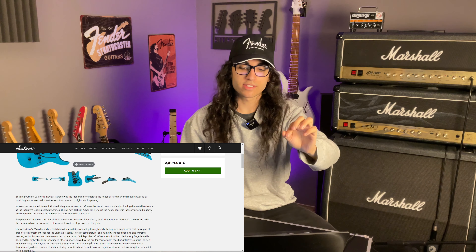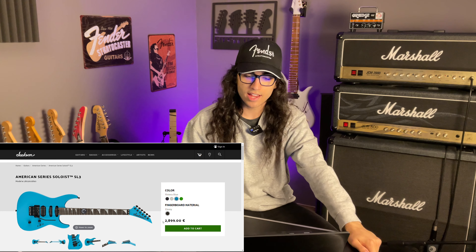But that's not even the worst part yet — it gets worse. Keep in mind once more the price tag of $2,900.